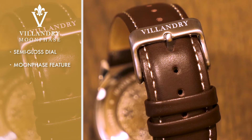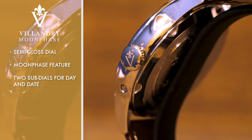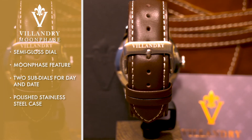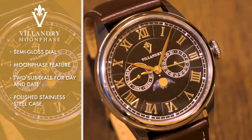Adding to the dial's allure are two subdials displaying the day and date, while Roman numeral indices propel the Moonphase watch into another level of stateliness. The polished stainless steel case comes with either a matching stainless steel 5-link bracelet, or an alternative dark brown or black leather strap with white stitching.